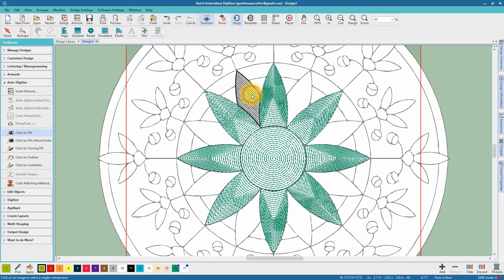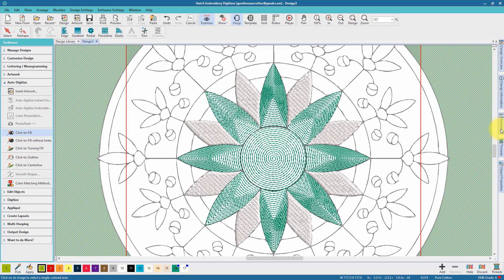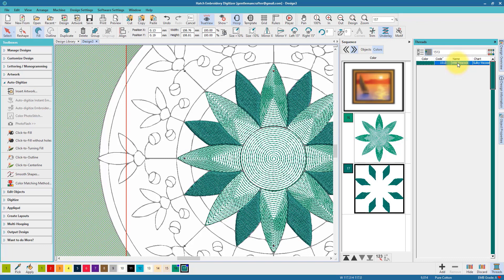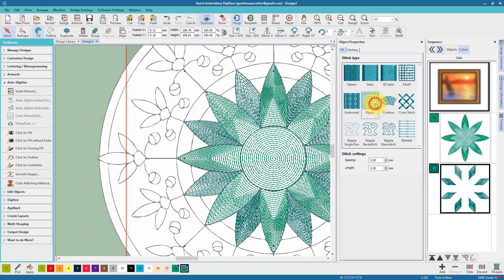So I go back to my click to fill option and start working on some of the other shapes that are in the design. This mandala is one that I've designed myself, but obviously this could work with any line design that you've got in your stash. Same process as before — I select all of those shapes by clicking on the relevant square in the sequence tab, choose the thread color from the thread chart, and then from the object properties I choose the stitch type. I'm going to stick with the ripple — I quite like this, it gives a very unique look when it's stitched out.